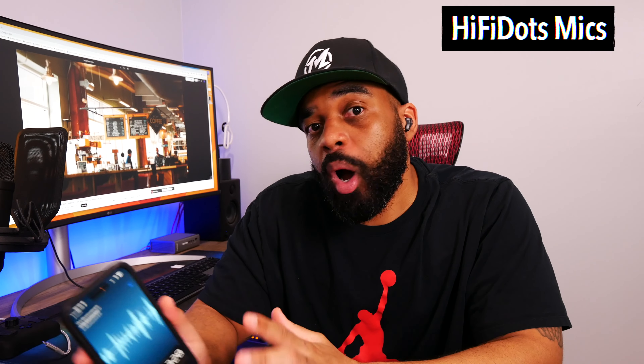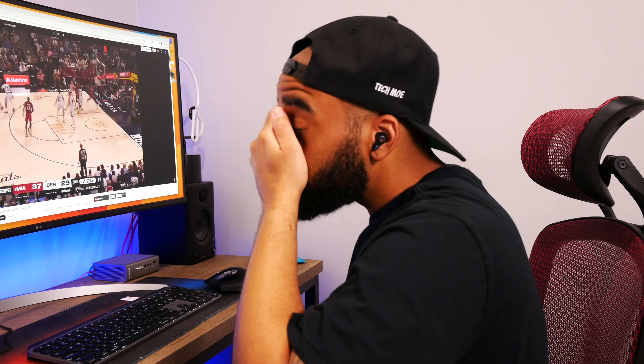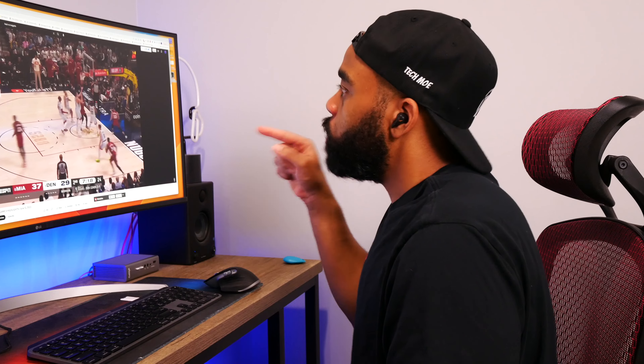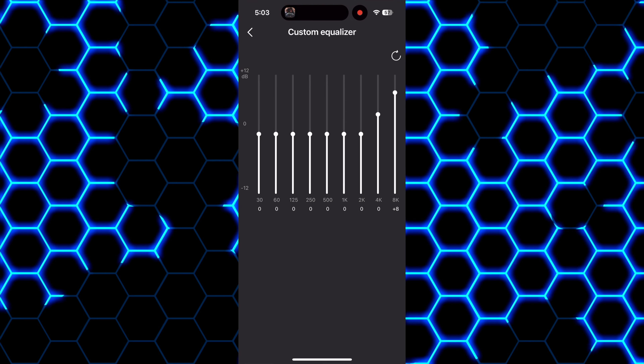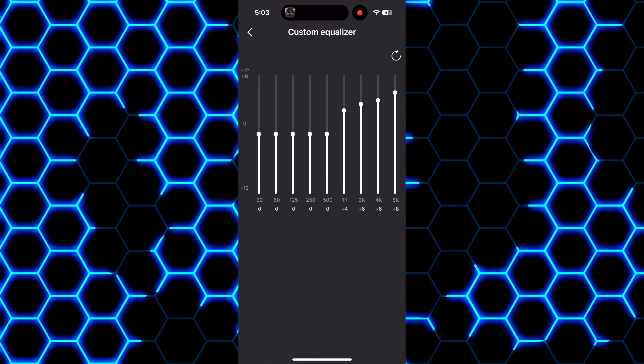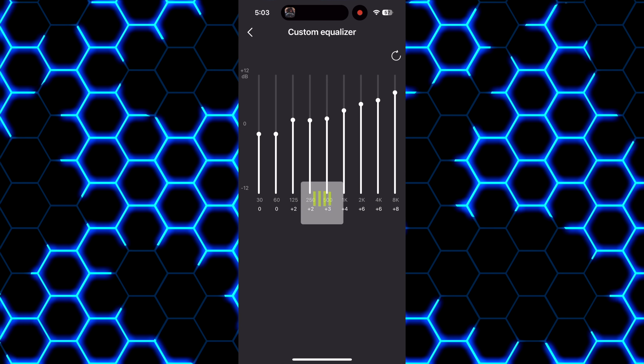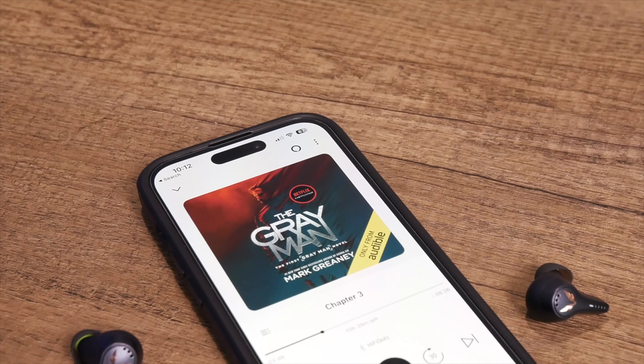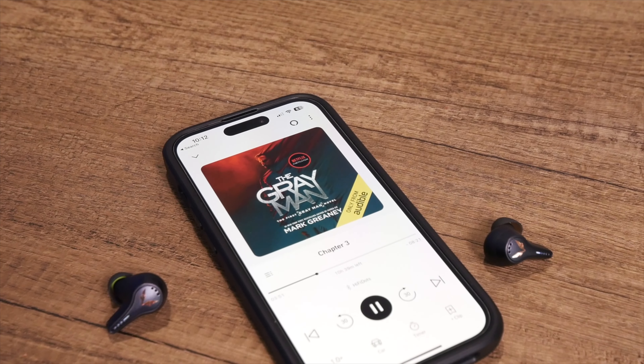For call quality, these are packing three built-in mics in each earbud aimed at focusing on your speech while rejecting ambient noise. I took samples so you can judge for yourselves. I have the earbuds paired to my iPhone 14 Pro — the audio you're hearing is coming directly from the microphones with no editing, giving you a good idea of performance in a quiet room, and then with simulated background noise playing so you can hear how well the mics focus on speech while rejecting ambient noise.